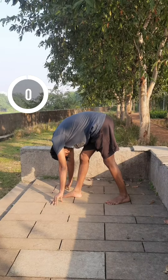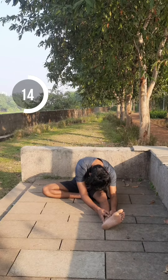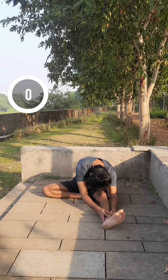Head to knee pose on the right side for 30 seconds. Head to knee pose on the left side for 30 seconds.